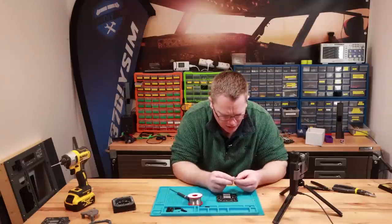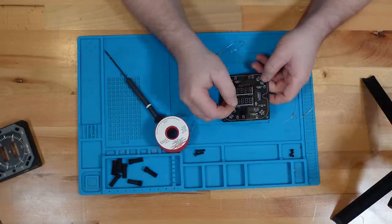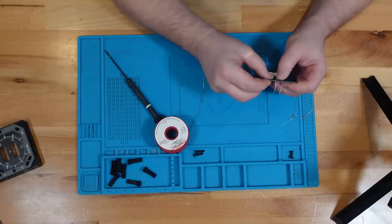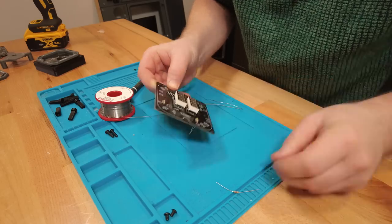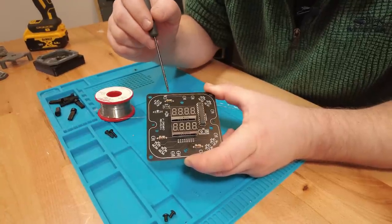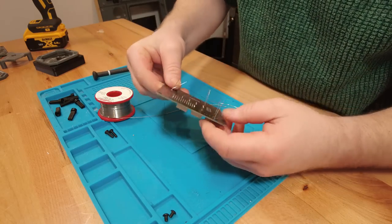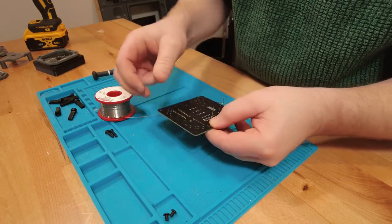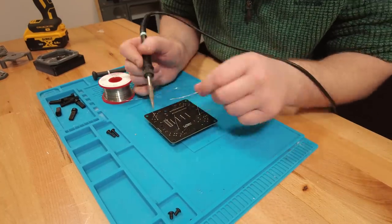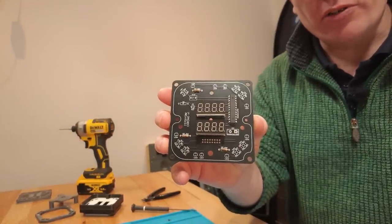Next we've got our 120 ohm resistors. I'm just going to bend the legs over and slide them into the holes. Resistors can go either way around — it doesn't matter — but I just like to have all the gold stripes facing one way. We can flip that over, spread the legs to help hold them in position. That's the three 120 ohm resistors fitted.